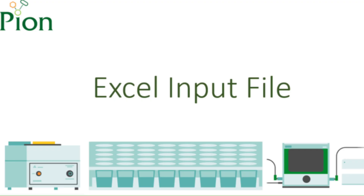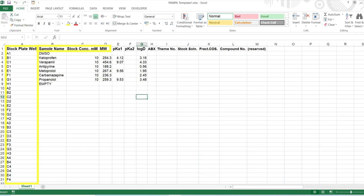Preparing the Excel input file: the PAMPA Explorer software takes data from a Microsoft Excel spreadsheet file as its input. Launch the Excel program and open the default PAMPA template included with the installation USB. The file is called PAMPA underscore template and is located in the PAMPA Explorer command software directory. Fill in the compound's information, making sure that the position and sequence of the samples in the input file reflects the sequence and position of the files in the stock plate. Stock plate well, sample name, stock concentration and molecular weight are all necessary to start an experiment, while physicochemical constants like pKa and log P are optional. One well needs to be reserved for DMSO, but no molecular weight or concentration information is needed for this compound.